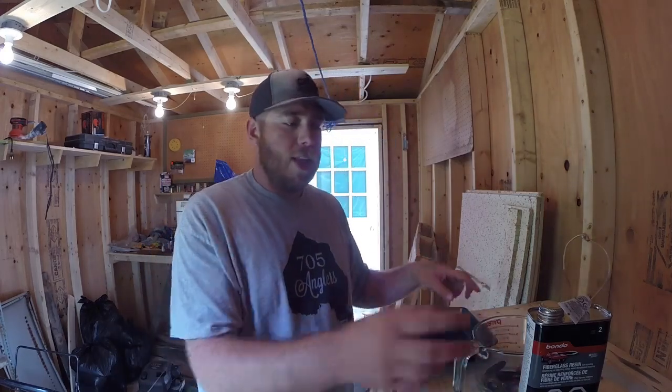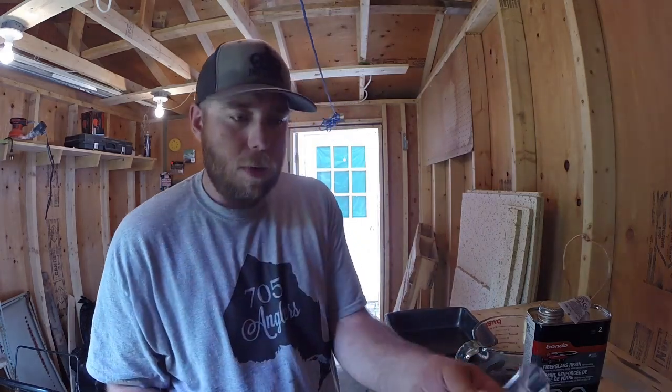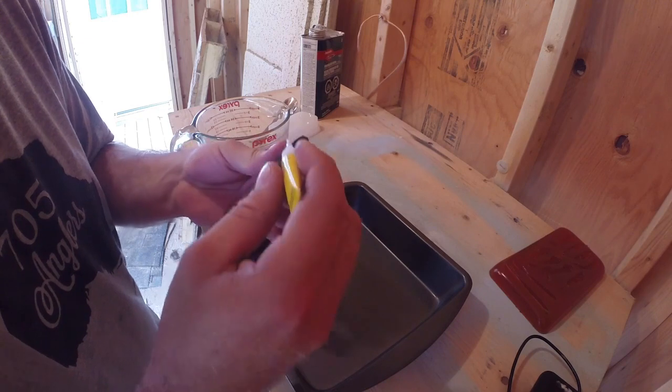You want to know exactly how much resin you're going to have, and what we're going to do is super glue the baits down. The reason we're going to want to super glue them is so they don't float up.